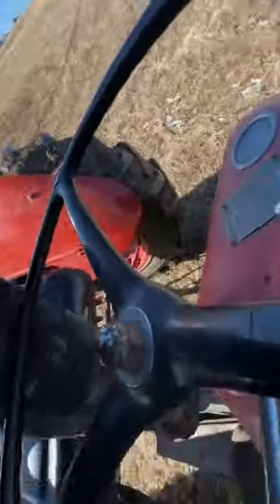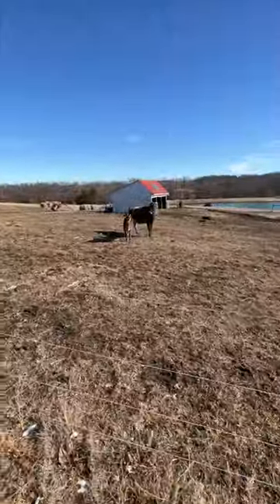Every two to three weeks we put out a new hay bale. A big round bale weighs something like a thousand to fifteen hundred pounds. We get our little tractor out to deliver it for our cows. We've got two cows and a calf — the calf eats a little bit of the hay, but those two cows go through that hay bale in about three weeks.